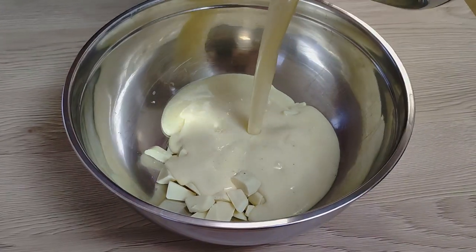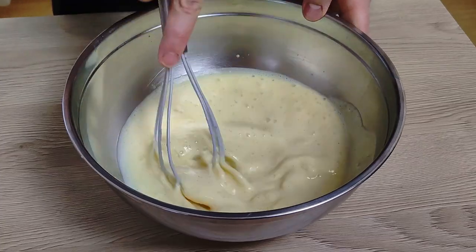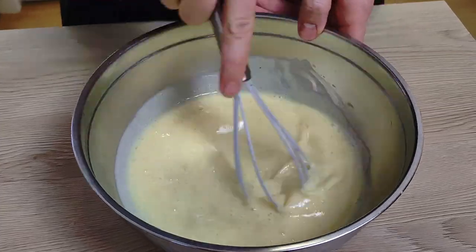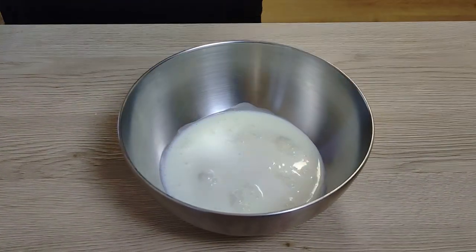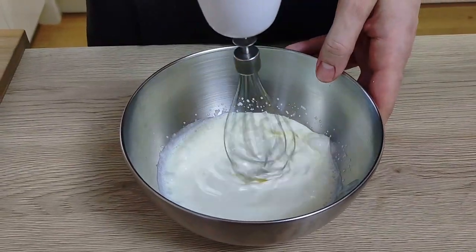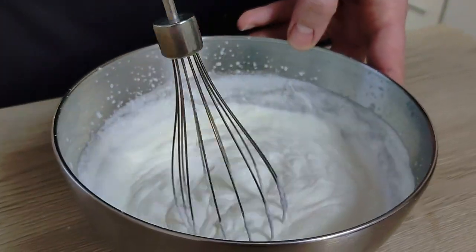Then I pour it on top of the chocolate and leave it to melt slowly. Now I put it inside the fridge to cool down, and in the meantime I whisk heavy cream — it doesn't need to be super thick so it will mix with the chocolate mix easier.